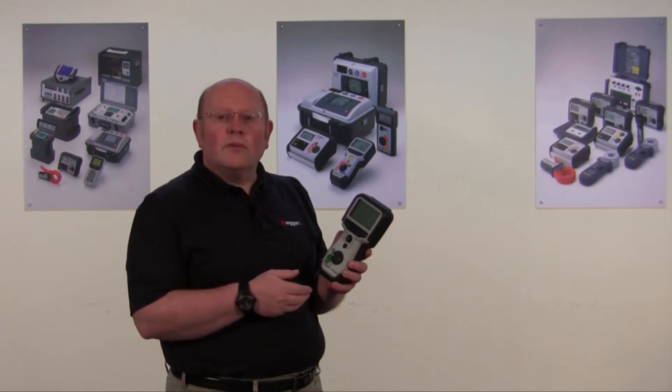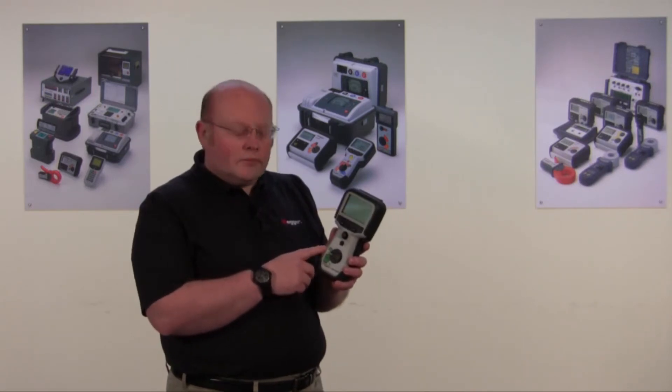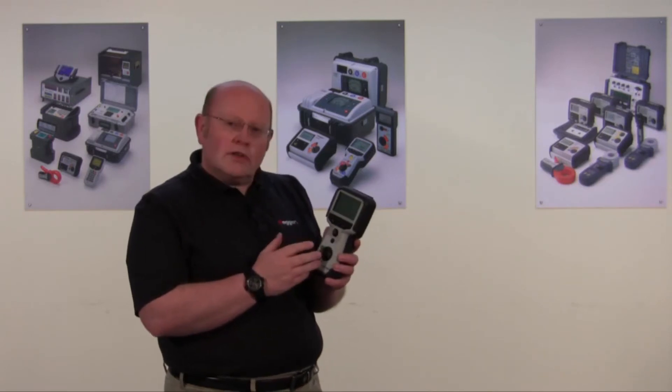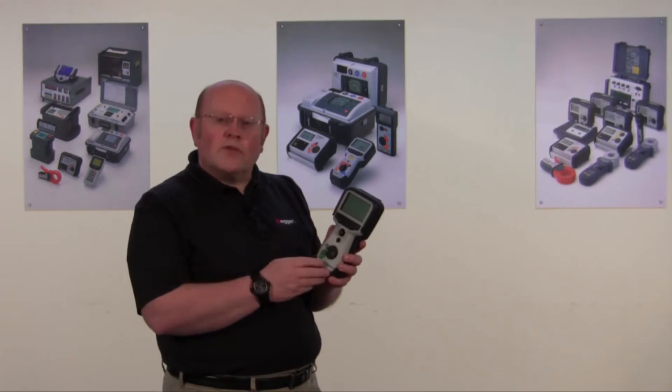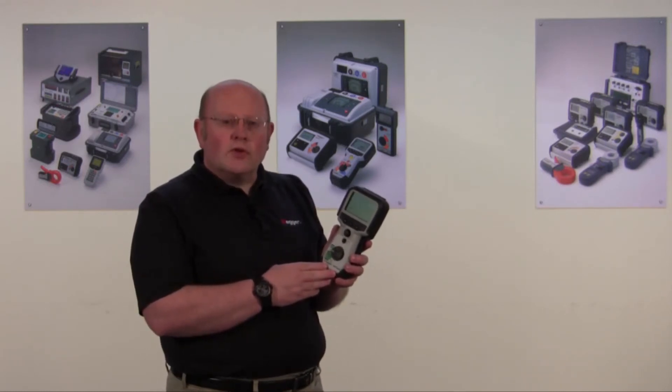It's sealed to IP54. It has an auto feature. It has manual settings built in. It has dual cursors. It has a very simple four-way switch for operation. And it's ideal for those simple jobs where you need to find a fault quickly.